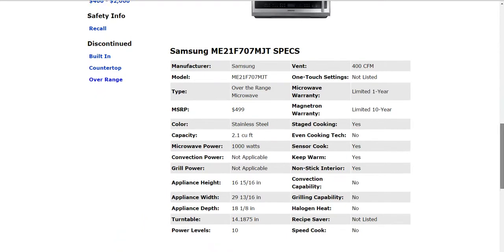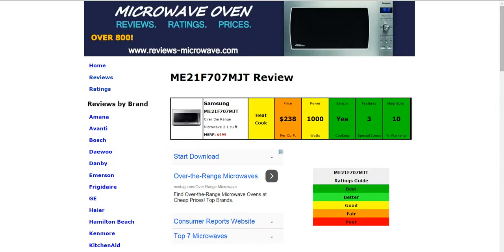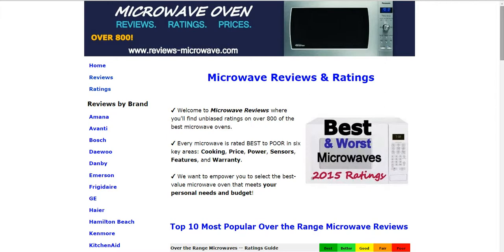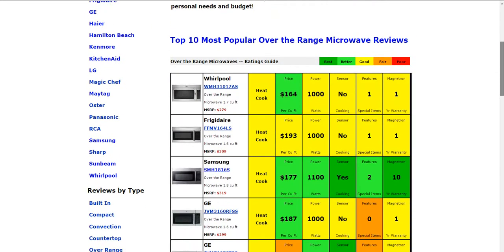There are additional specifications down here below. If you'd like to take a look at those, click on the link to the written review below the video. Also, if you go to the home page, we do have over 800 other reviews on the website. You'll see some of the most popular models summarized there for you.